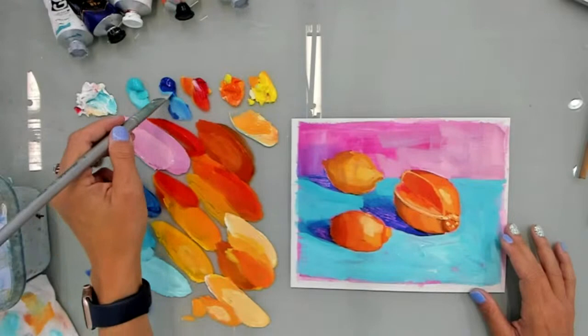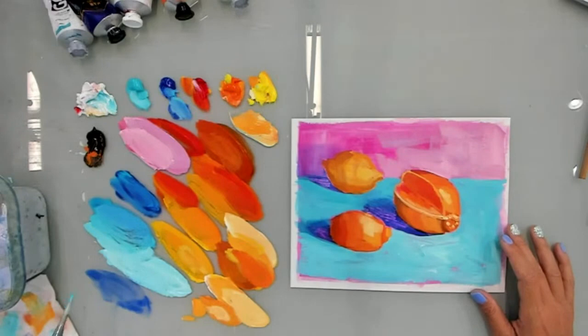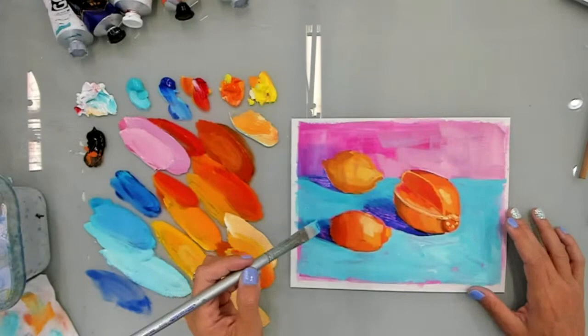A lightness. Bringing a lightness to my art. Not having it be too heavy or too important or too serious. I want it to be something that is a joy. I make a contract to explore and play and find, and not put this pressure on it.